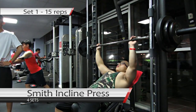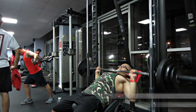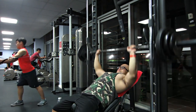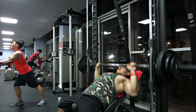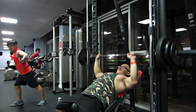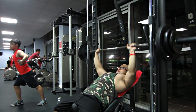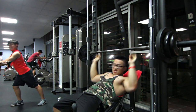Tiếp theo là chúng ta sẽ qua bài Smith Incline Press. Chúng ta lại quay lại 1 bài Smith nữa nhưng lần này cách tập sẽ khác. Set đầu tiên, giáo án có kêu là chúng ta sẽ đẩy 15 rep lại, để lấy lại được cái form của Incline sau những bài kia thì chúng ta bị hơi mất phương hướng một chút, nên warm up lại là 15 rep. Bài này có 4 set tất cả.